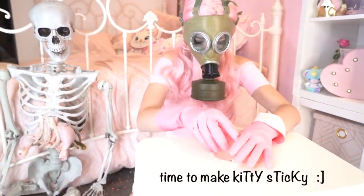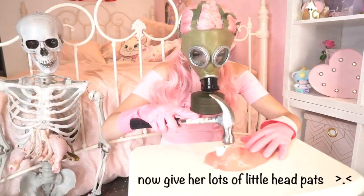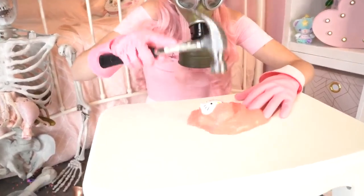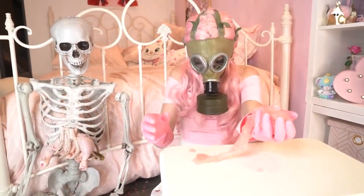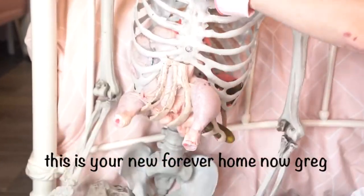Time to make kitty sticky. Now give her lots of little head pats. This is your new forever home now, Greg.